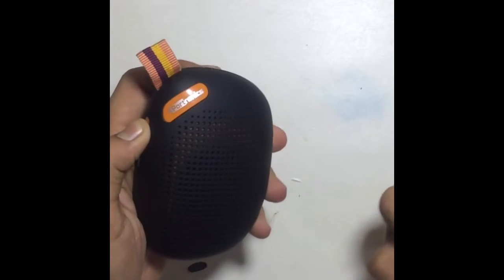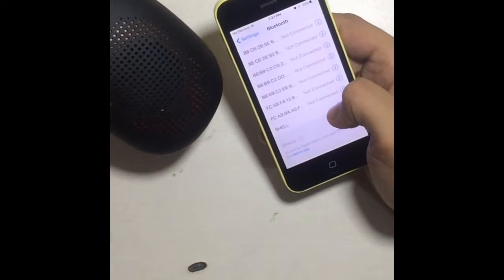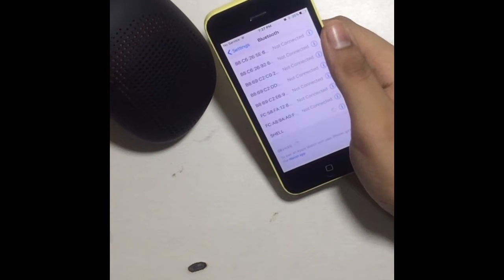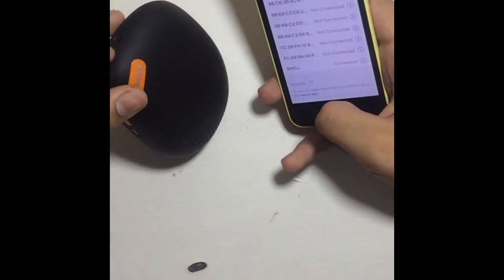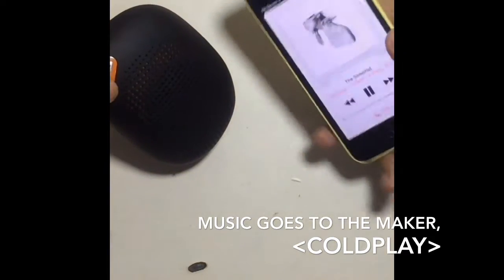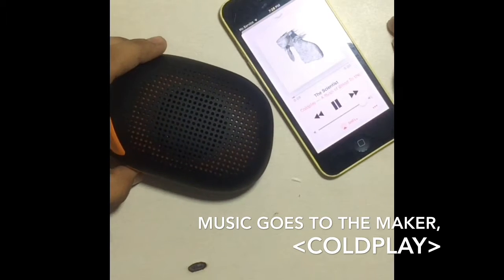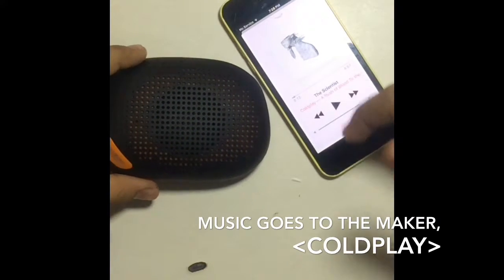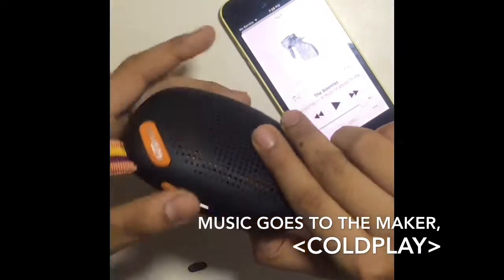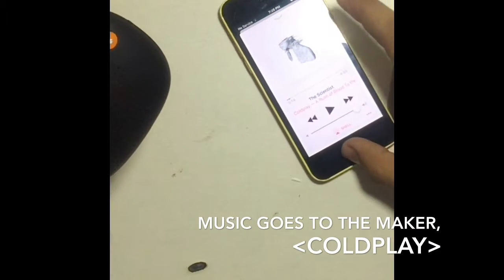Let's see the speaker itself. Switching it on enters Bluetooth mode. The pairing experience is really easy. Playing a song at full volume — you can pause on the mobile, and the speaker's multi-purpose button also handles play and pause. That's it for the unboxing demo.